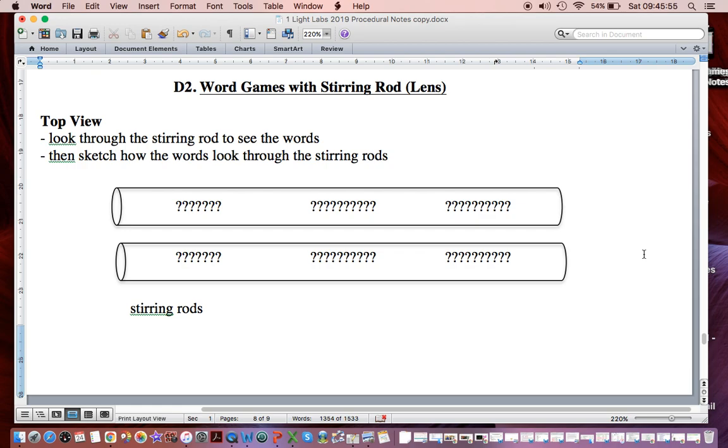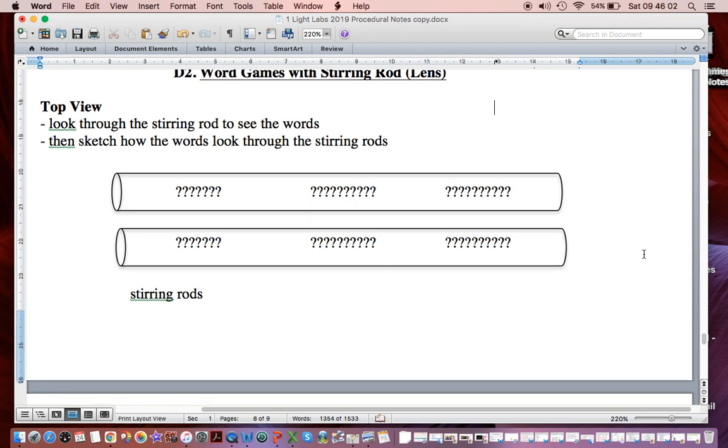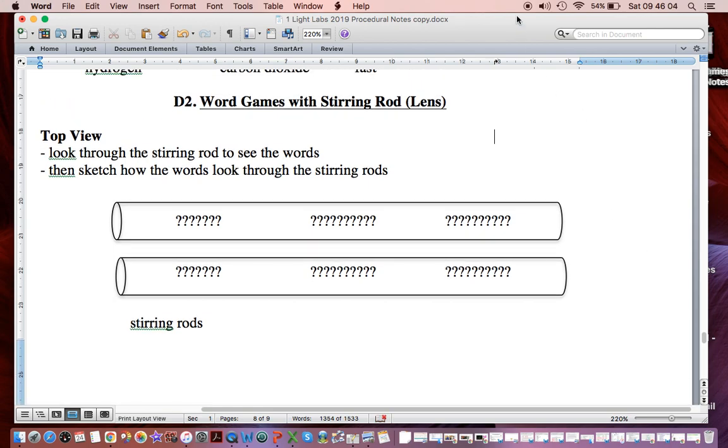And then you're going to try to figure out the pattern. What's going on? Why is it set up this way? So again, it's a bit like a puzzle. Do your best. Do a bit of thinking and see how you get on.